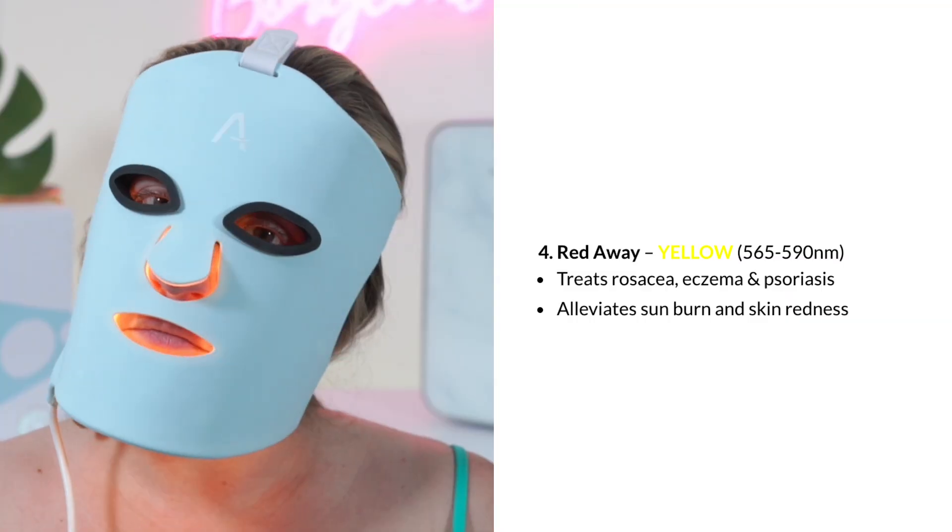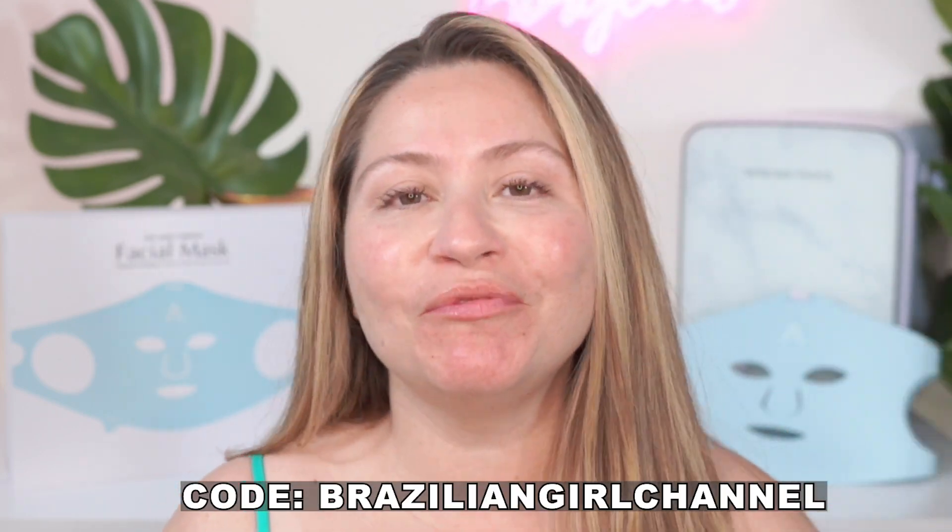On the Adoro LED mask, the yellow setting is setting number four, called "Red Away." If you're interested in the new Adoro mask, I have a coupon code in the description box below with my affiliate links. Thank you so much for watching — I love you all, I hope you're healthy and safe, and I'll see you next time!